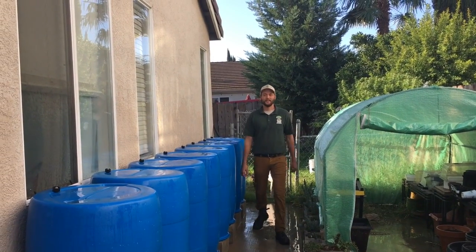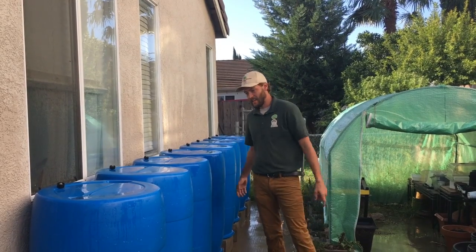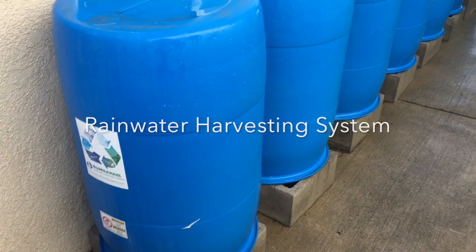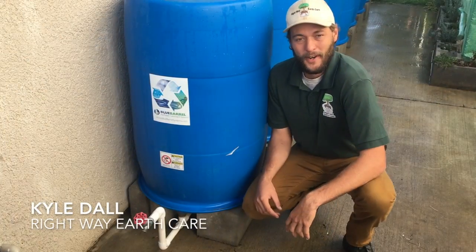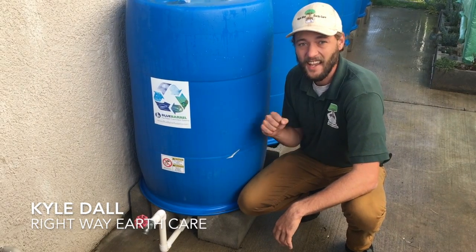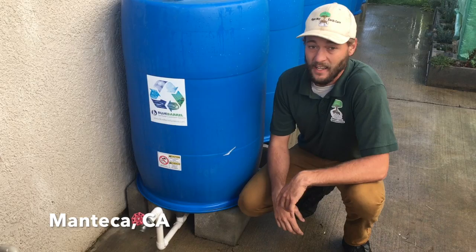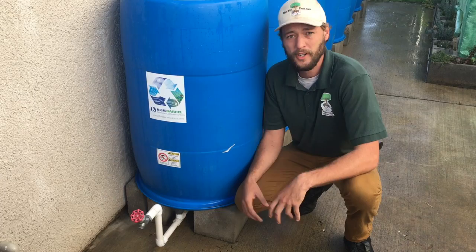What's going on guys? It's Kyle with RightWay EarthCare. I'm over here at my mom's permaculture garden in Manteca and I wanted to show you guys this rainwater catchment system I built. This is the eight barrel system that I made over here at my mom's house and that gives us a total of 440 gallons of water storage.